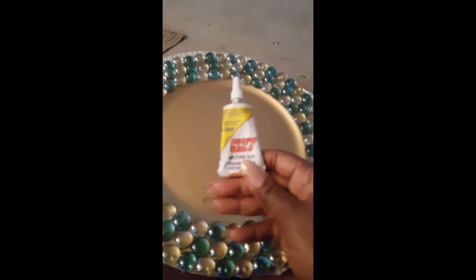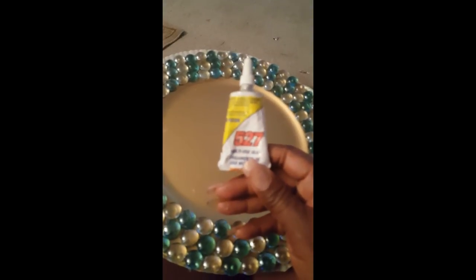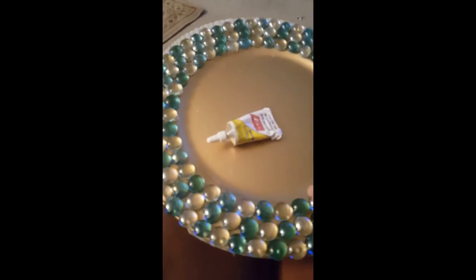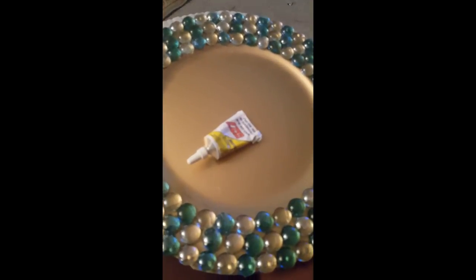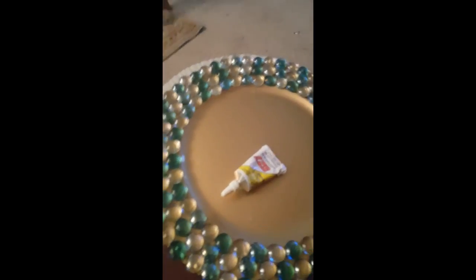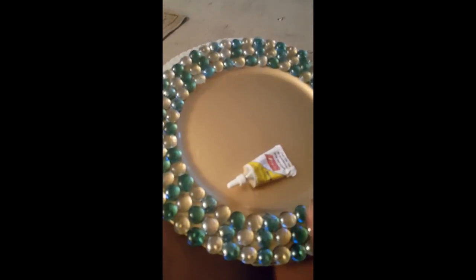That one needs to be redone — I'm actually going to use some of my Beacons glue. Here's the Beacons 527 I was telling you about. They also have a Beacons 3-in-1 that holds your gems and all your stuff really well and it's a quick fix. Excuse my floor over here — I've been crafting for a minute. But this is my finished product and I will be back so you can see the completed table look for this project.